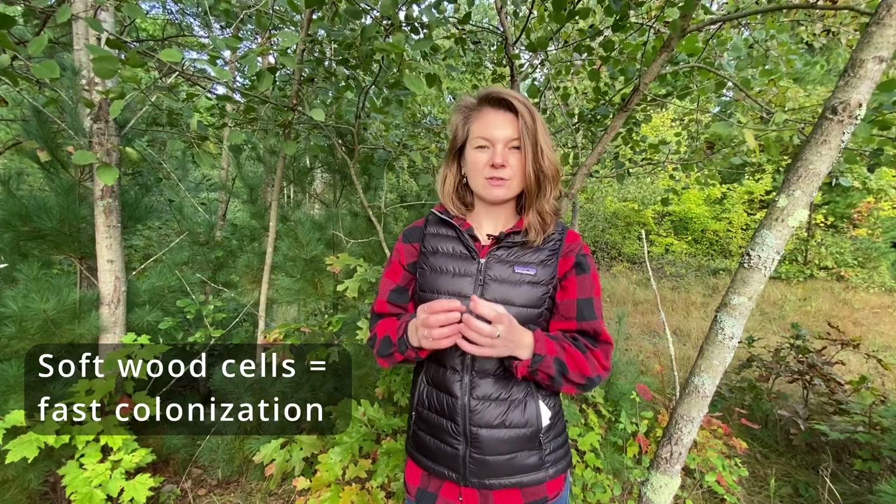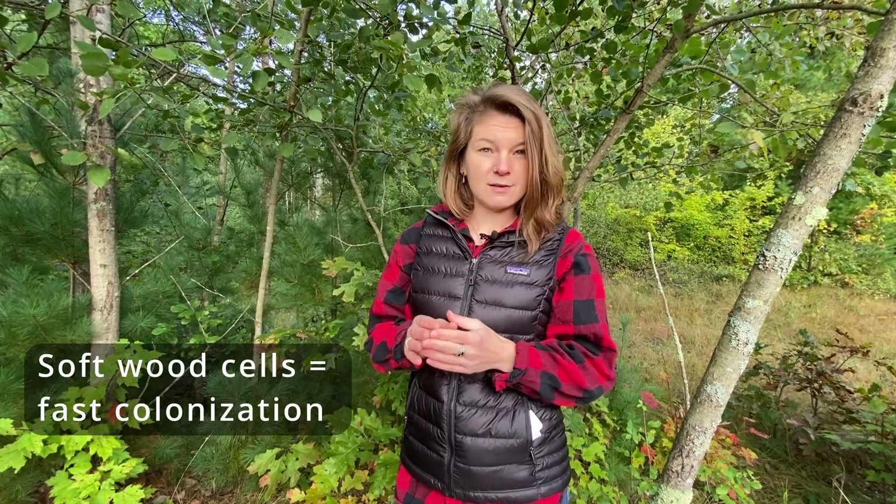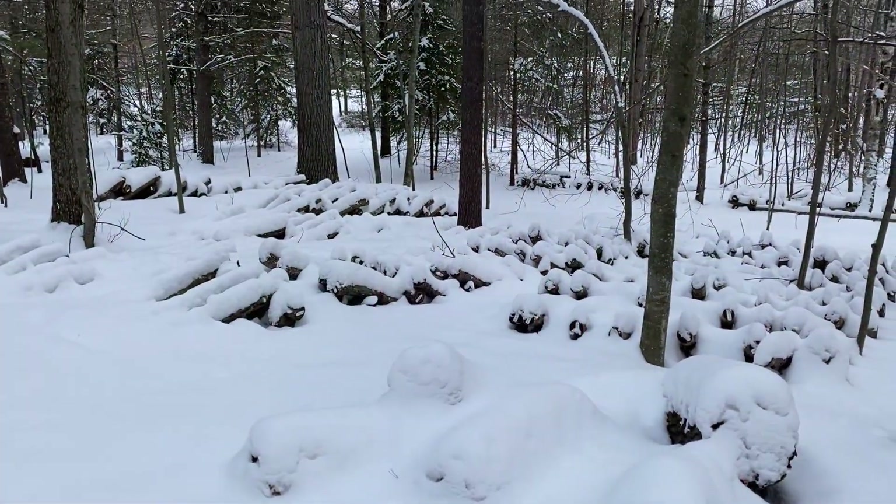The third reason is that at this time of year the cells within the wood are actually still quite soft, making it easy for the mushroom mycelium to penetrate and move through the wood. The wood cells will continue to harden through winter — this is a tree's way of preventing frost cracking — so it's best to inoculate the cells while they're still nice and soft.